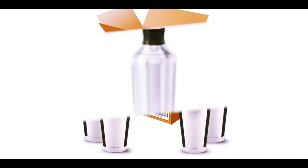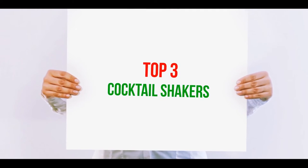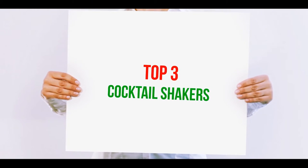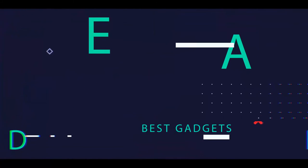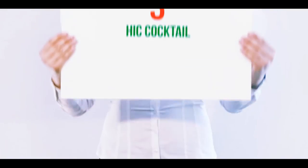Hi guys, welcome back to my channel. In today's video we're going to check out the top three best cocktail shakers.